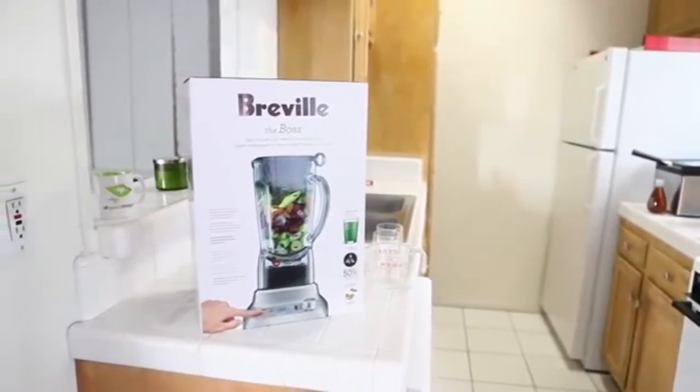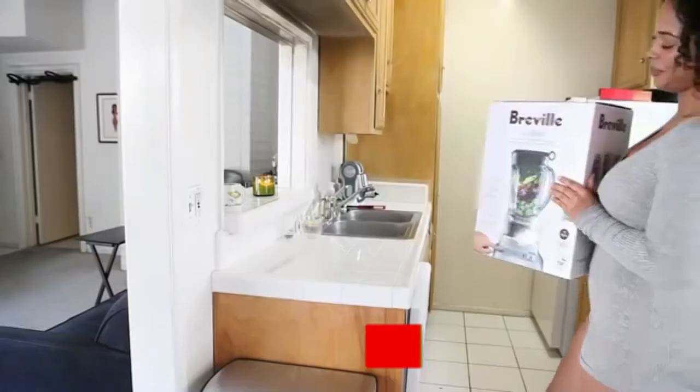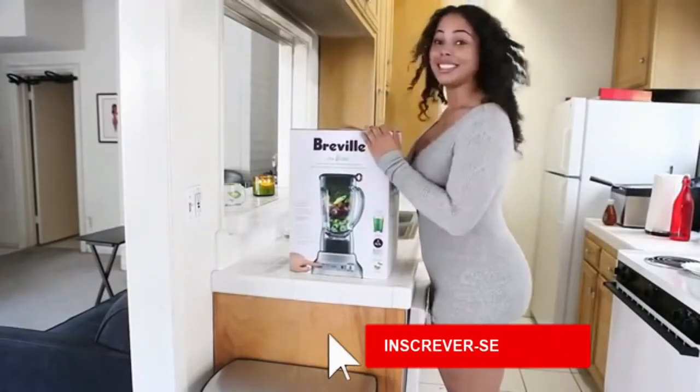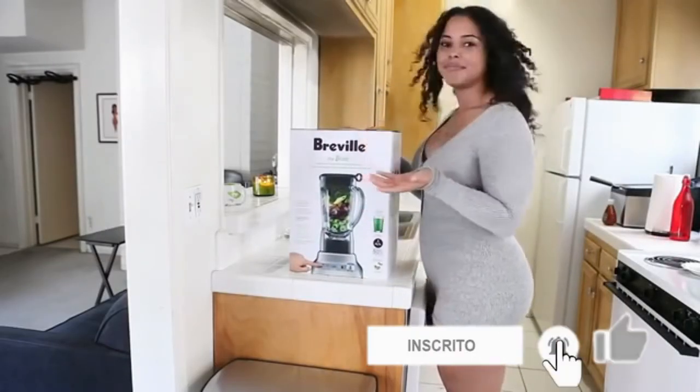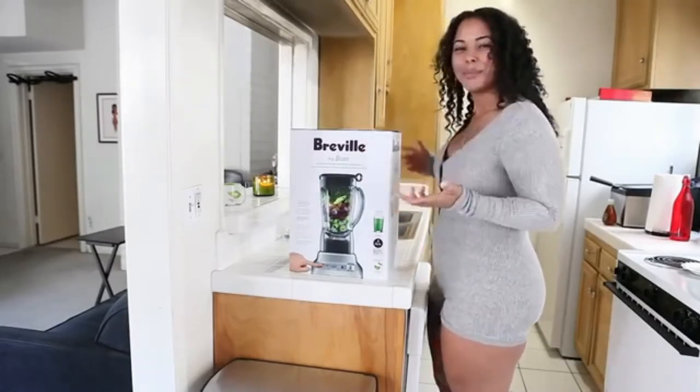Hey GT, it's your girl Tabria here today to talk about the Rebel Blender. This blender's kind of heavy, but that's indicative of good quality, right? You don't like your electronics to feel all light-weighted plastic.